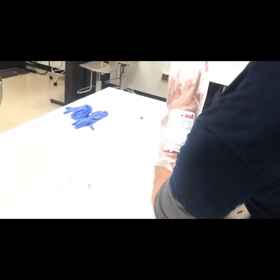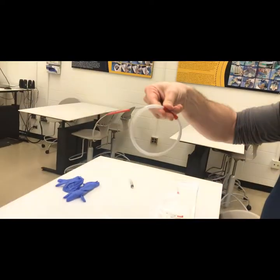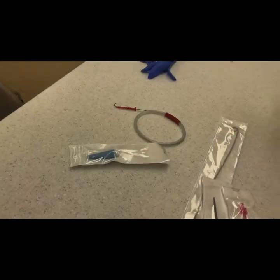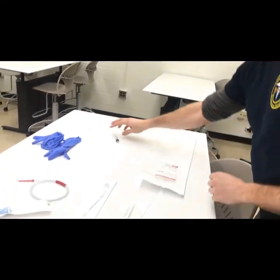There are several more pieces. You'll find your guide wire, the same as you'll find in a central line kit. Then there's a Christmas tree attachment, which we typically don't use here. The final piece within the kit is a shorter needle used in the apical or peristernal approach.